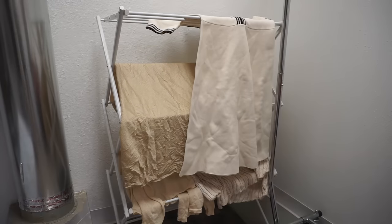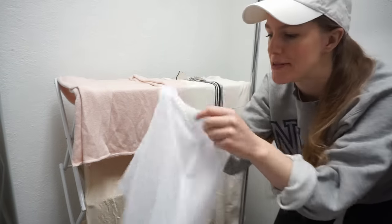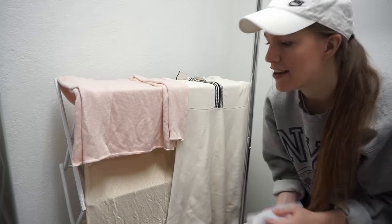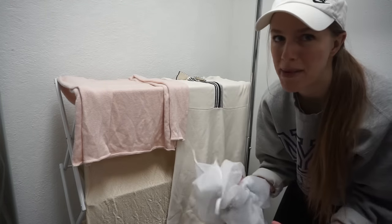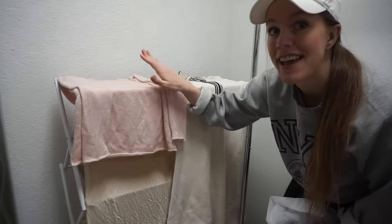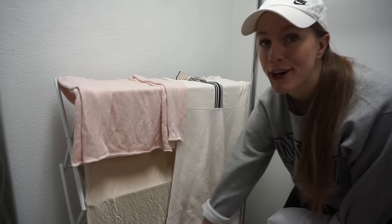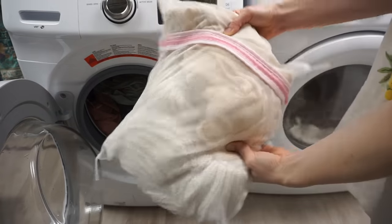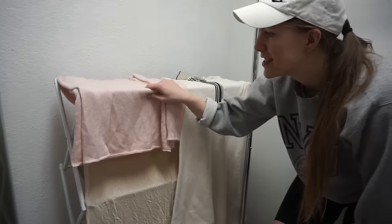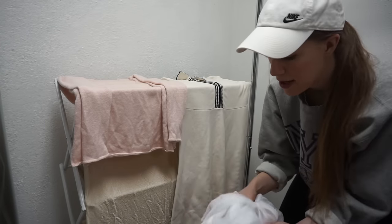If you don't have mesh laundry bags for your reselling business, I highly recommend them. I use them to wash sweaters, delicates, or anything I'm worried about getting mangled. I actually washed a cashmere sweater, a Sandro knit dress, an Eileen Fisher cardigan, and a satin Beck & Bridge dress — just rolled them up, put them in the mesh bags, and they came out really well. You can also find these bags at the bins a lot of times.